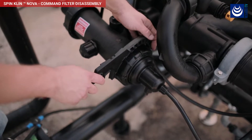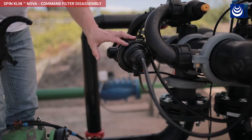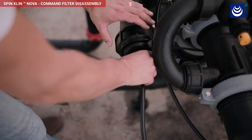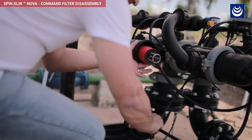Using the multi-function tool, release the cover nut. Extract the spine from the command filter.